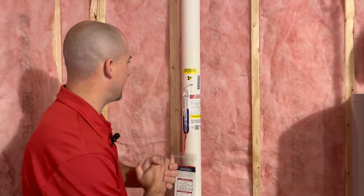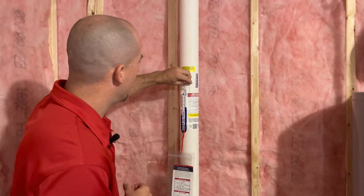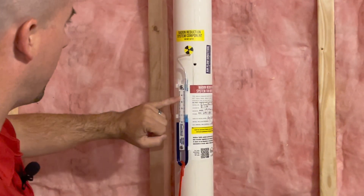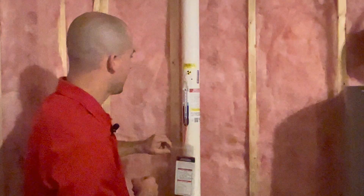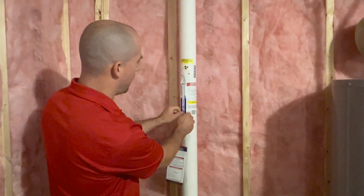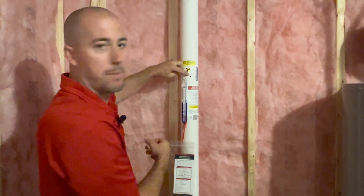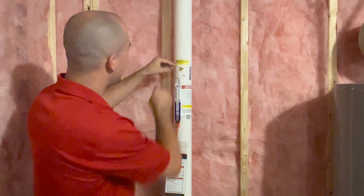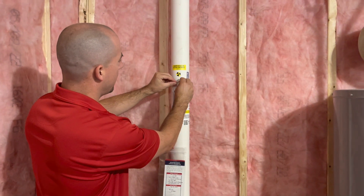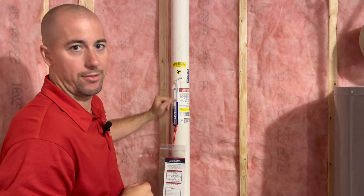One of the ways that we can test this and make sure it's set properly is you can actually pull out the tube from inside the pipe and it'll reset the levels down — they should be set at zero. If that needs adjusted, the whole manometer itself can be pushed up or down to set the levels at zero. There should also be a faint hissing noise coming from the pipe itself, which is just air being sucked in through that hole. Then put the little tube right back in there and the level should now be offset again.